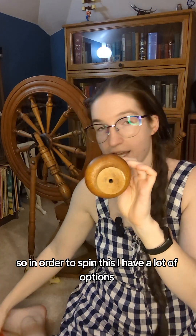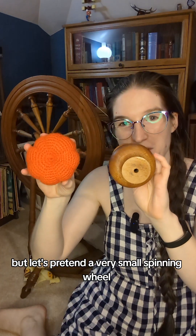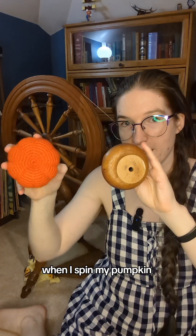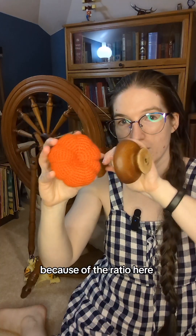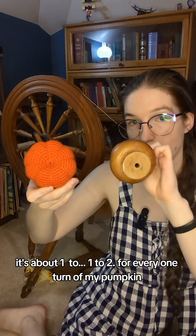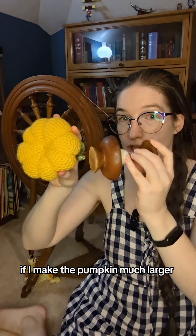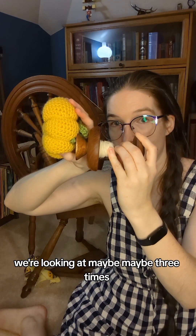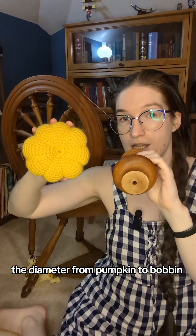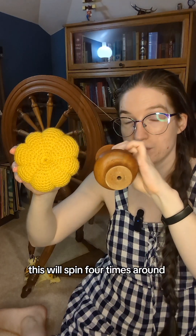So in order to spin this, I have a lot of options. Here is a very small pumpkin — let's pretend it's a very small spinning wheel. Imagine that they are connected by a string that goes all the way around them. When I spin my pumpkin, because of the ratio here, it's about one to two — for every one turn of my pumpkin, my bobbin will spin twice around. If I make the pumpkin much larger, now you can see that huge difference. We're looking at maybe three to four times the diameter from pumpkin to bobbin, so for every one spin of the pumpkin, this will spin four times around.